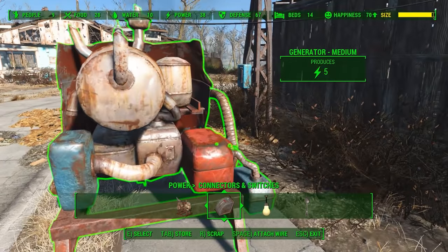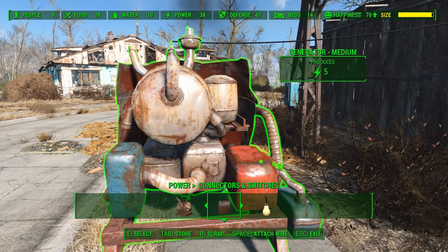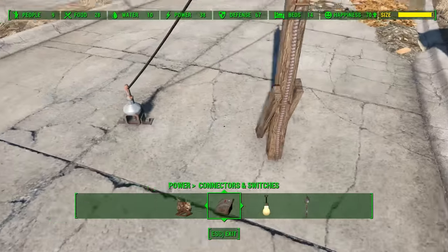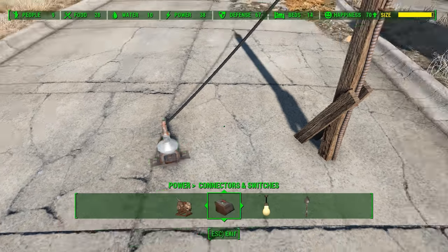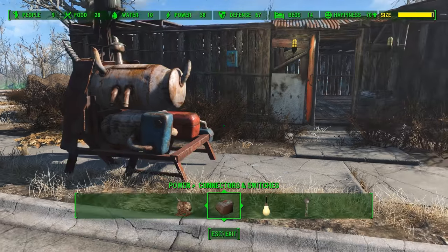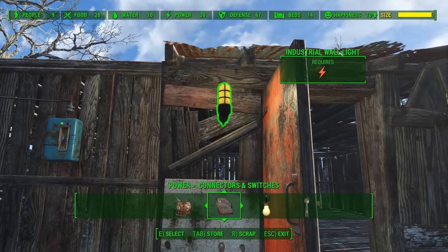First off you need a power generator, which is what we have over here. Then you need either a switch, a power pylon, or a power conduit. Any of those will work. Whenever you attach your wire to them from a generator it'll provide power. As you can tell, we've got one light bulb lit up.